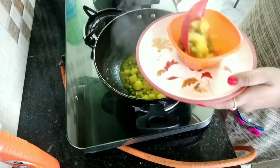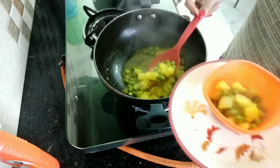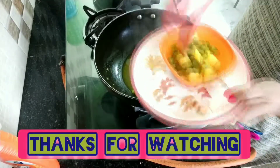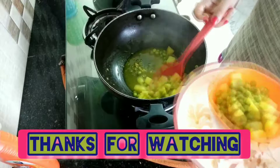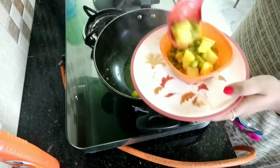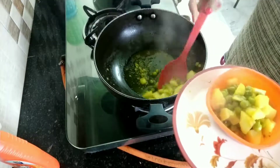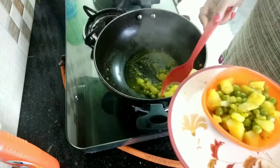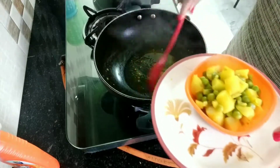If you want, you can add some ghee or butter. But today this is my zero oil recipes series, so I never add any ghee or butter — do not add oil. For taste only, you can add ghee and butter.